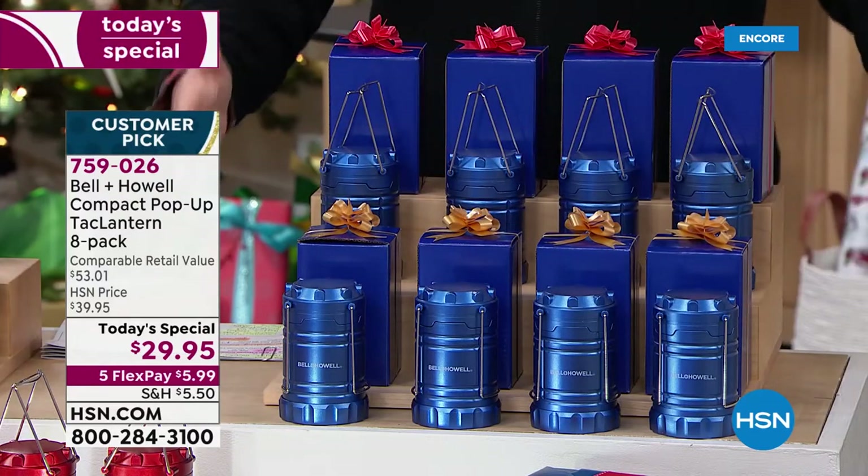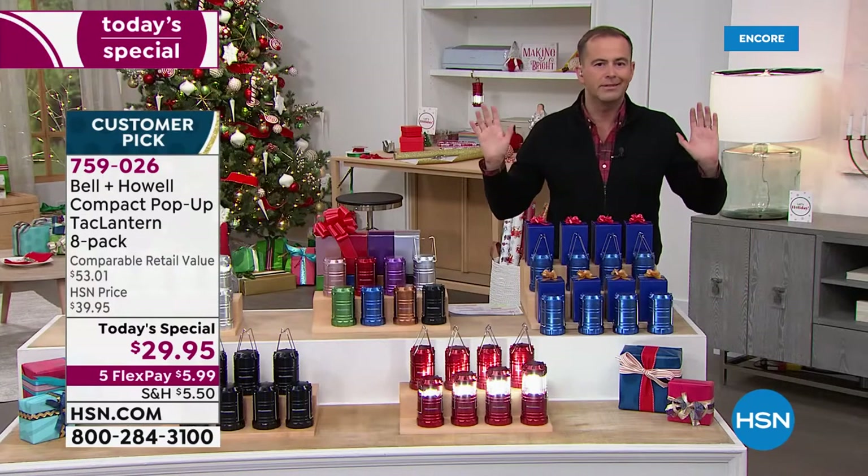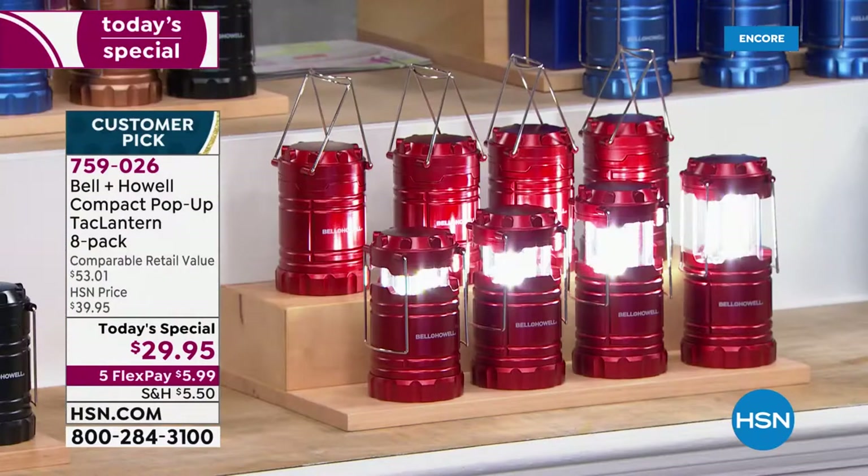You get all eight individually boxed. There are eight of the blue. We were doing the math — three dollars and seventy-something cents per light. Are you kidding me? This is the eight-pack of the red. We do like that red.